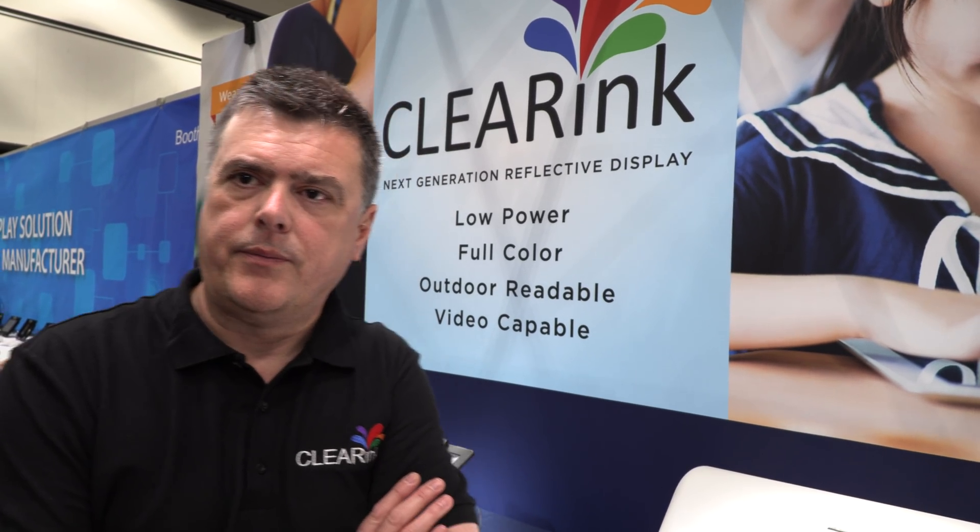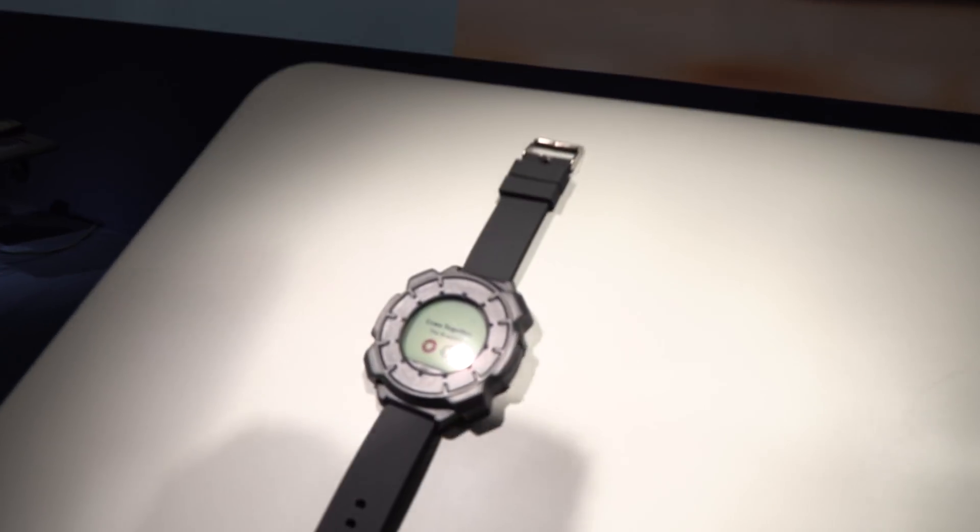Can a display be both glossy and matte, or do you have to choose? The glossy and matte part comes from the cover glass, so there are different ways to finish our displays. Some customers want to optimize for the writing experience, others for the viewing experience — many degrees of freedom.